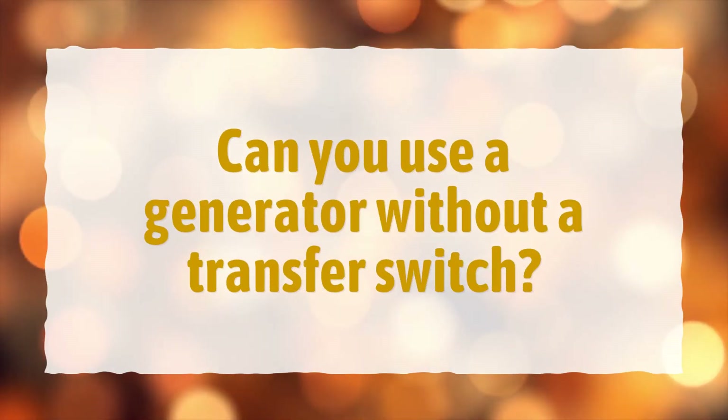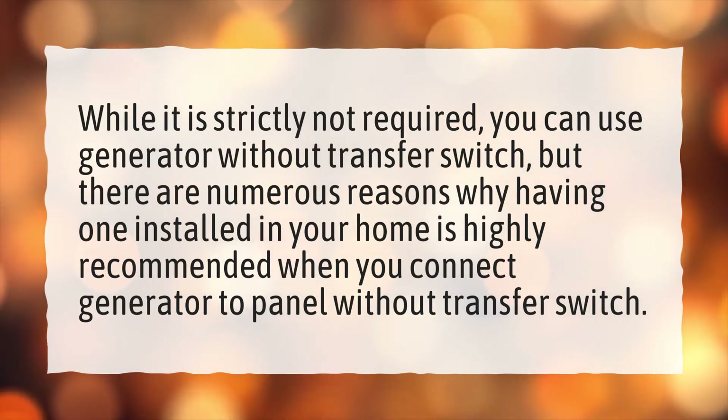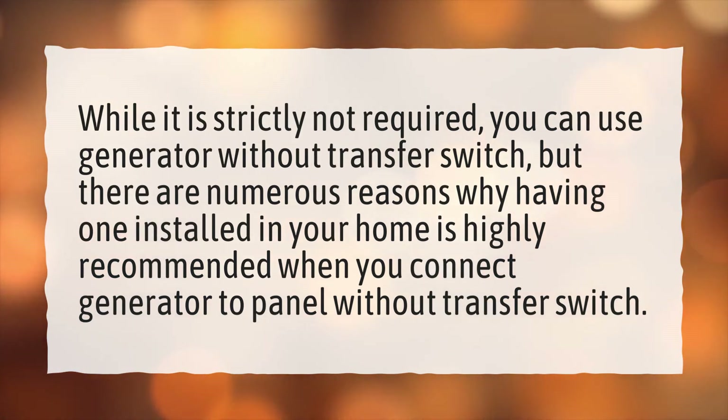Can you use a generator without a transfer switch? While it is strictly not required, you can use a generator without a transfer switch, but there are numerous reasons why having one installed in your home is highly recommended when you connect a generator to a panel without a transfer switch.